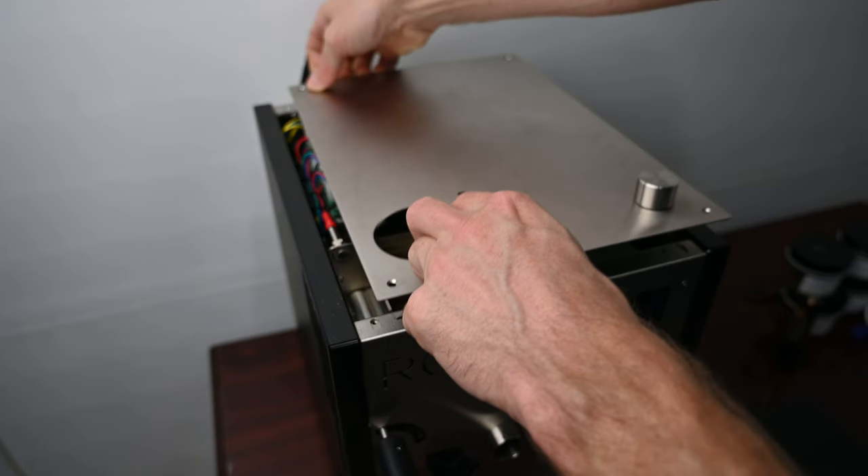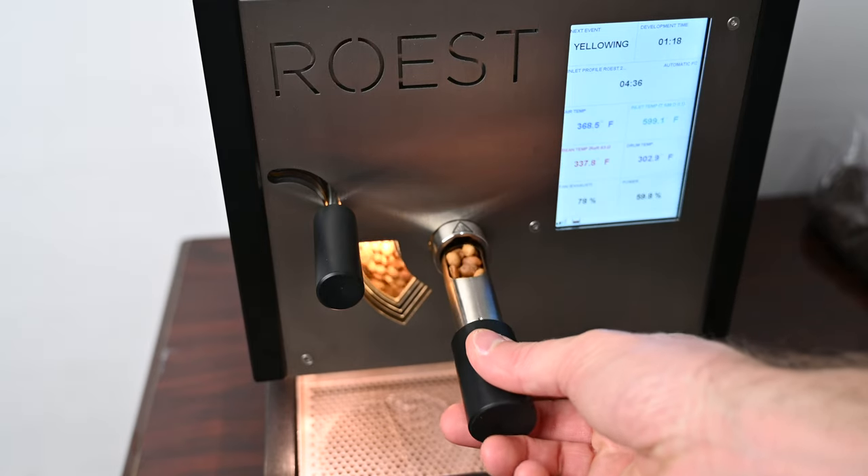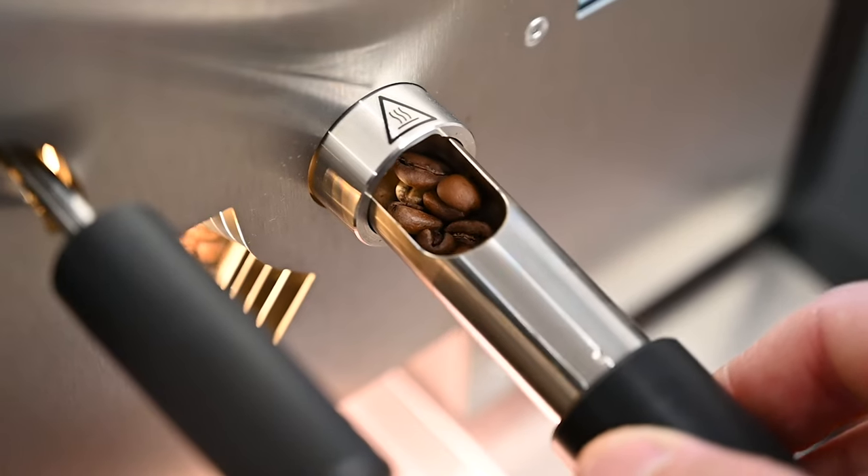Other than those issues, I haven't had any real problems. This thing is built like a tank — it's heavy. I've taken the top off to clean the exhaust area and was very impressed with how meticulously put together the inside is. As for whether I'd recommend it: that's hard to answer because it really depends on the person. You've got to be 100% dedicated to coffee and your business, because it's an expensive machine and the investment needs to make business sense.